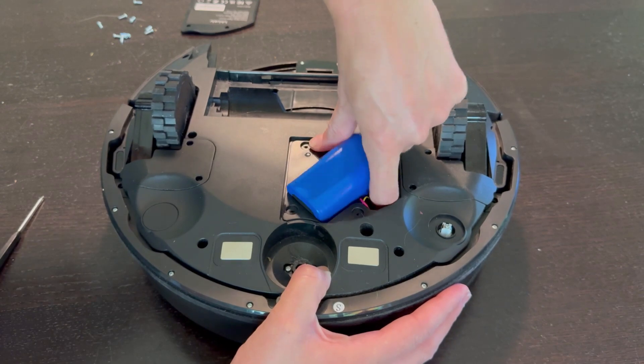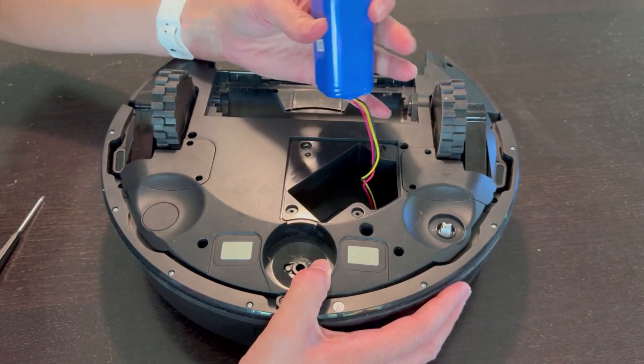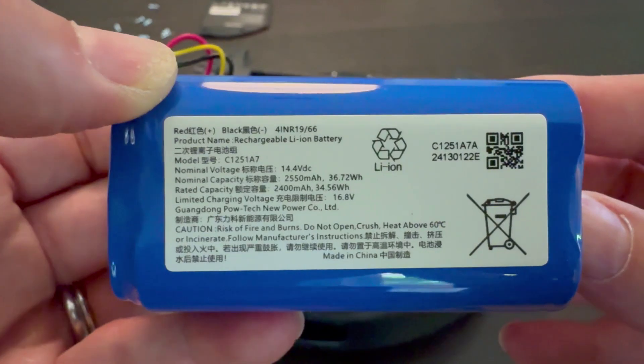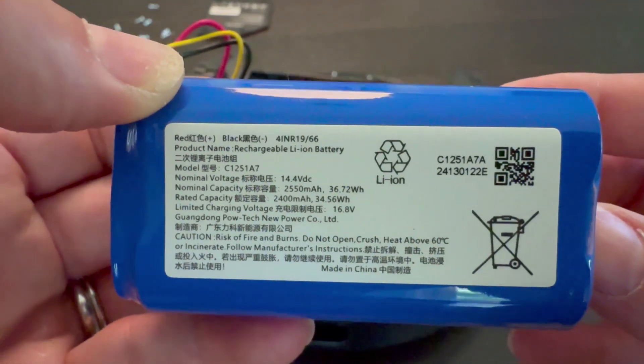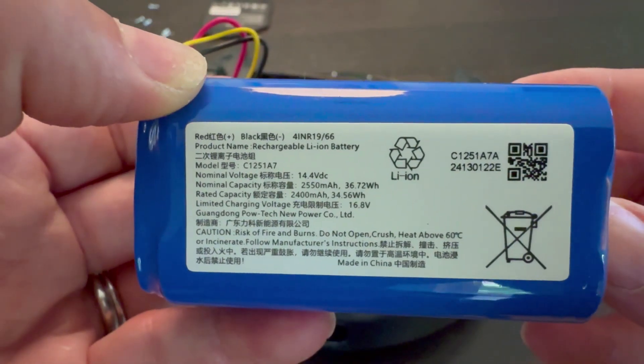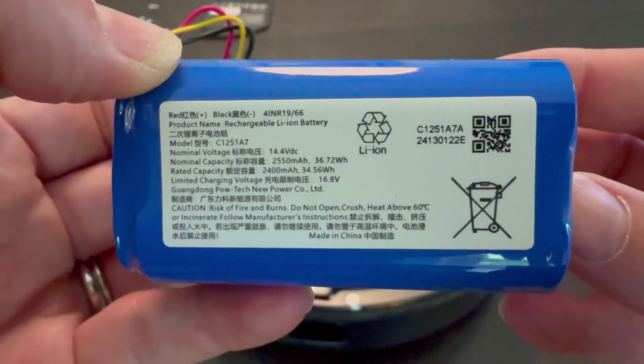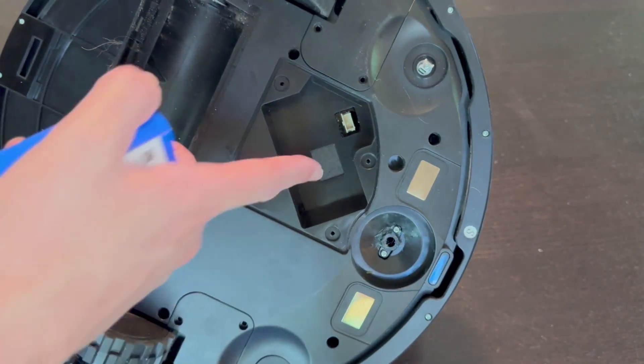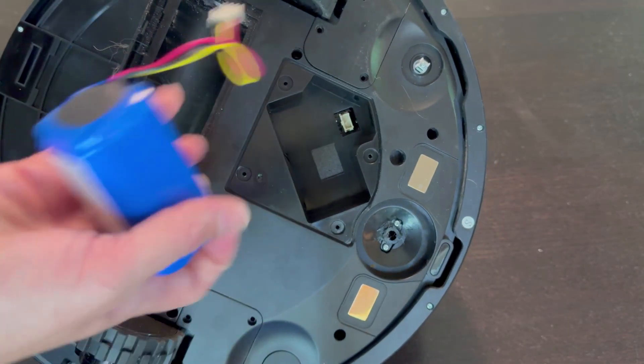Very easy to replace the battery — there it is. You can pop it right out, and it is a lithium-ion 4-1NR19-66 rechargeable battery. I should have known better and just gone for this at the start. Super easy to replace this.